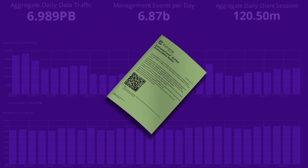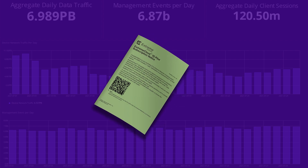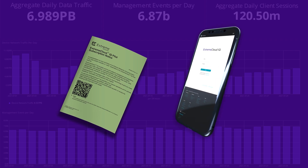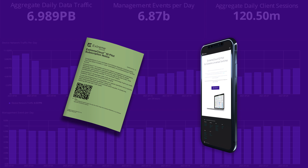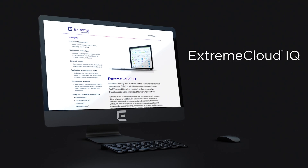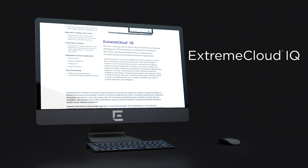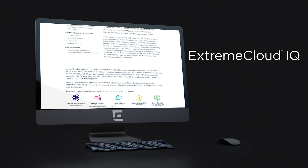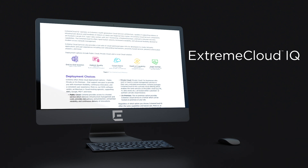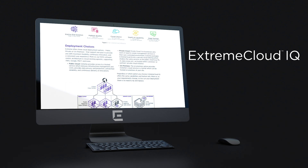Every 5420 series switch also comes with a printed copy of the Xtreme Cloud IQ pilot license notice. This document outlines your one-year entitlement to an Xtreme Cloud IQ pilot license and includes a QR code you can use to activate pilot-level capabilities. Xtreme Cloud IQ makes onboarding your 5420 easy with cloud-based operating system selection and activation of 5420 licenses. The Xtreme Cloud IQ pilot subscription additionally delivers advanced policy, topology, and troubleshooting services to further simplify 5420 network operations.